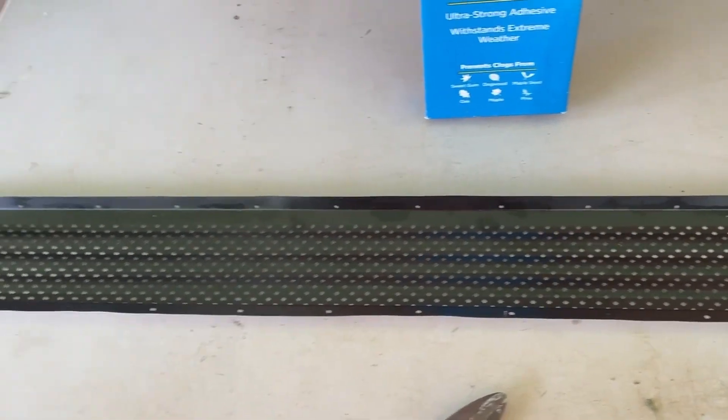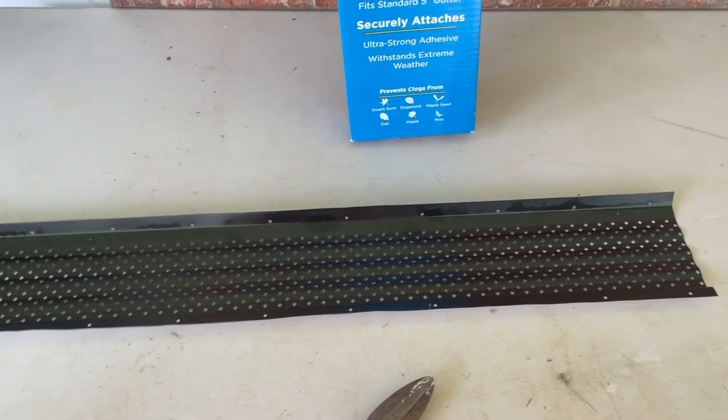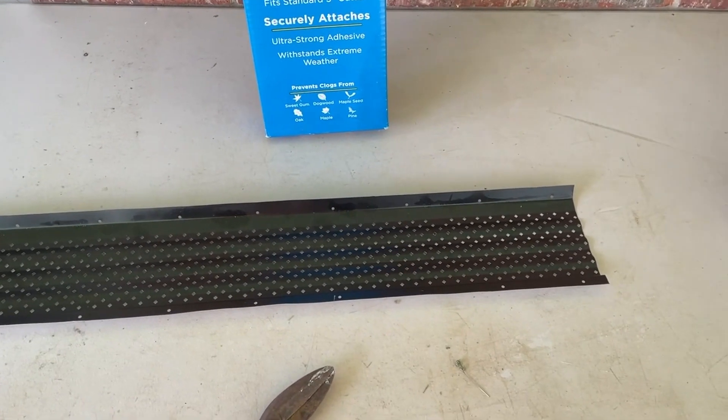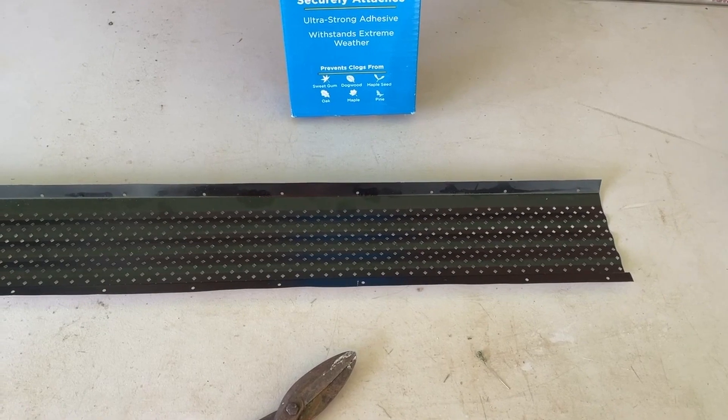I'll show a picture of me on top of the roof installing these. These are very easy to cut. If I was able to mount my camera here, I could actually show you how to cut this, but these are simple to cut with your metal shears to cut them to the size you want.